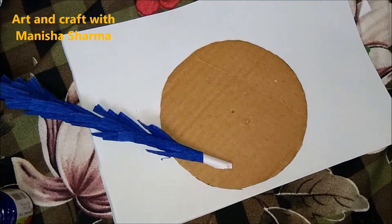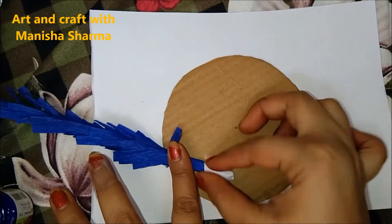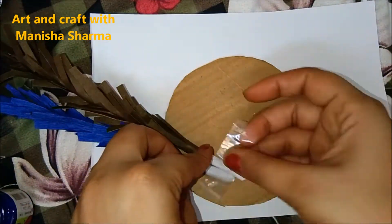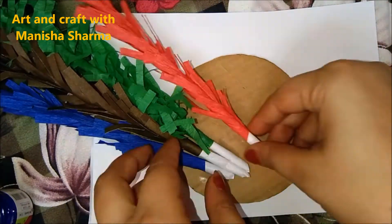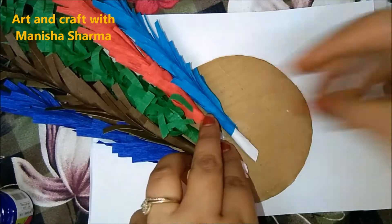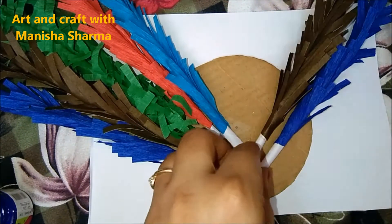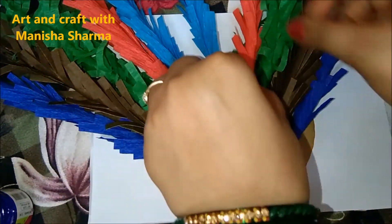Now take a circular cardboard base and paste all the stems — which we have wrapped with colorful paper — onto it. This decorative idea will be very helpful for Janmashtami, Hariyali Teej, Diwali, or home decor. This idea will look somewhat different and will cover the wall nicely for wall decoration.